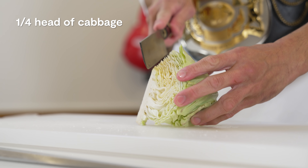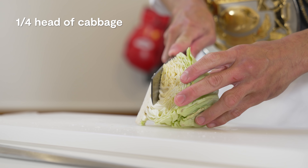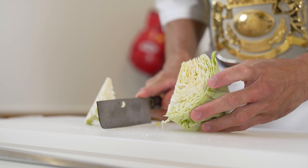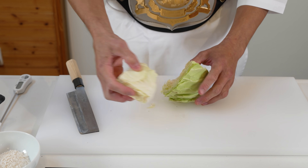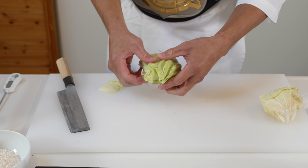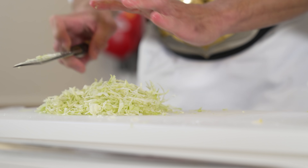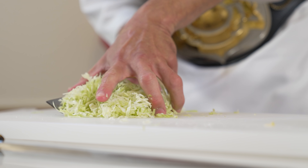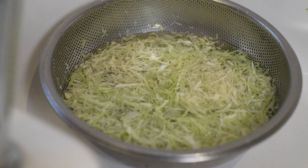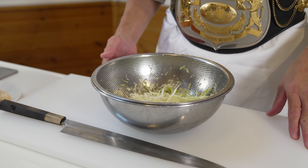Another important part of sauce katsu don is finely cut cabbage. I've shown you how to do this in my previous videos, so I'll just explain it quickly: cut out the hard stalk, take out the middle part of the cabbage, fold over the outer leaves and cut. Now we're going to take this cabbage and leave it to soak in water for 3 to 5 minutes. This will make our shredded cabbage more crispy, but try not to soak it too long or you will lose some of the nutrients.